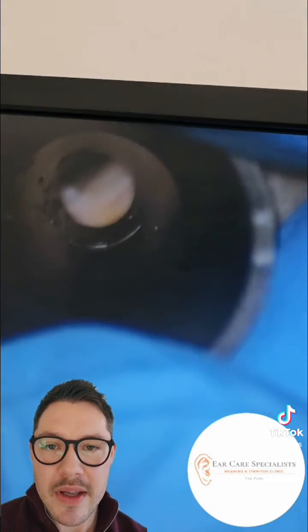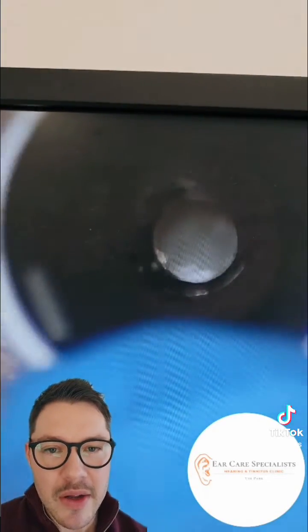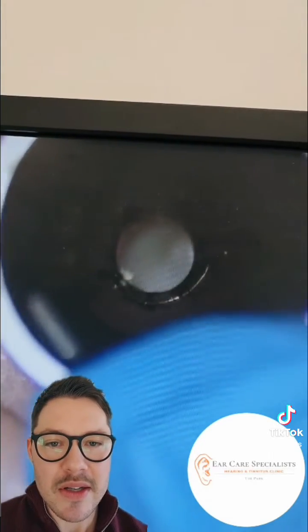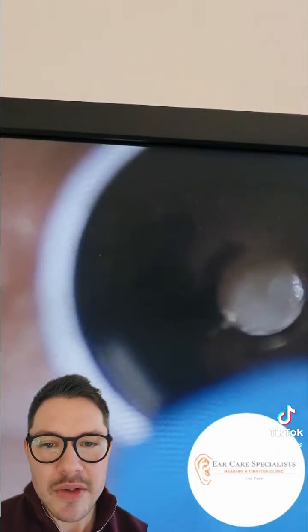I'm just putting the speculum back into the ear canal to have another good look down there and check all the wax is gone. You can see at that point this patient's ear canal is actually relatively straight, so you can just get a glimmer of the eardrum — the silvery thin membrane which is about three centimeters down the ear canal. You can start to see it there shining back at us, so that looks pretty healthy, and that's it.